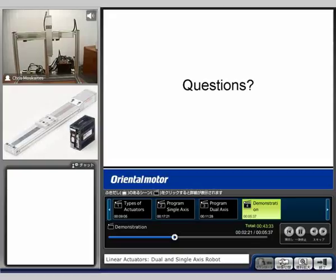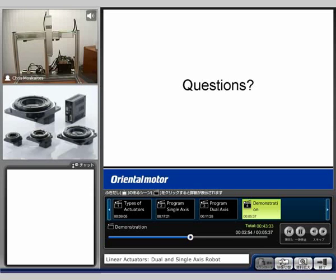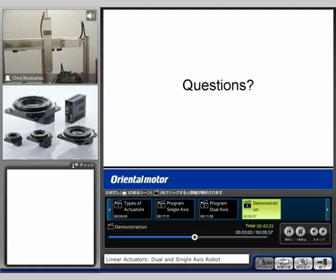So I'll show a couple different moves at this point. The first one I'm going to show is moving together. We'll see that as the x-axis moves, the y-axis is also moving. And we saw right at the end it homed itself again. You can see there's a light on the sensor — so we know we're at home.